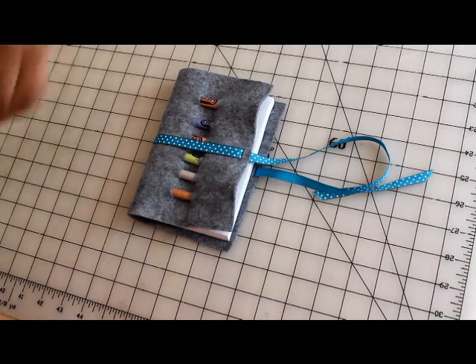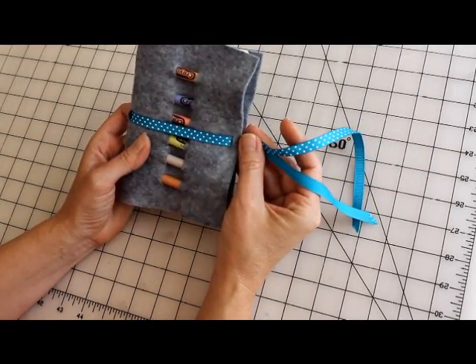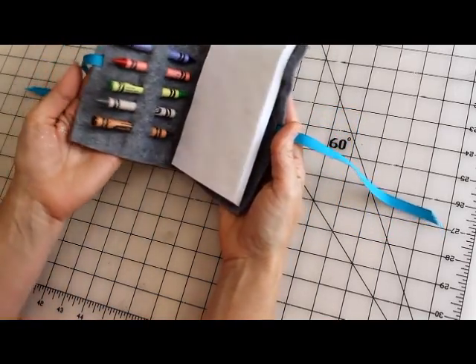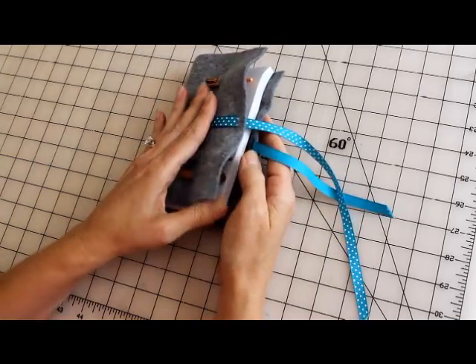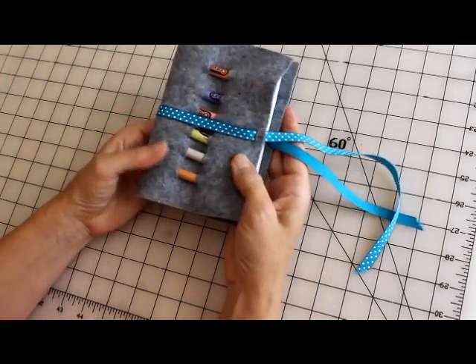Hello Cornerstone Moms! It's craft time again and this is the craft we have — it's pretty cute and pretty useful. It's a little crayon wrap and it's got a pad of paper in here. This is a great thing to put in your purse or your bag and take it with you to restaurants or shopping and give it to the kiddos, and they'll have something to keep them busy for a little while.